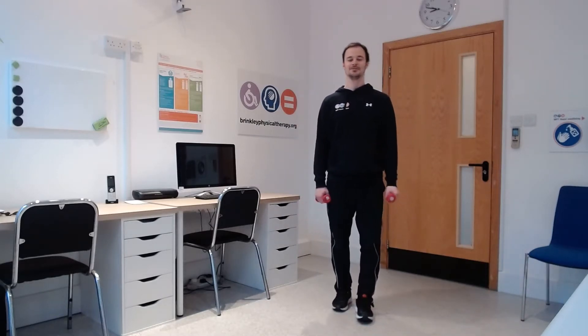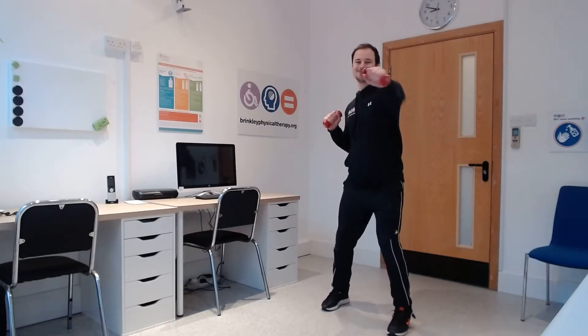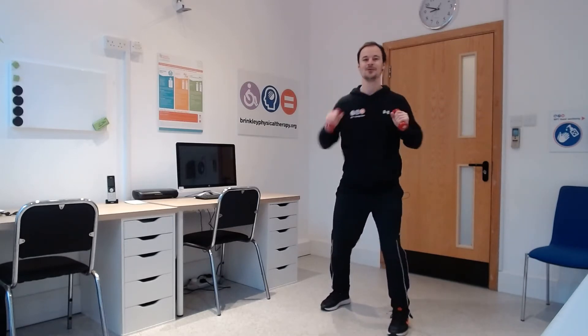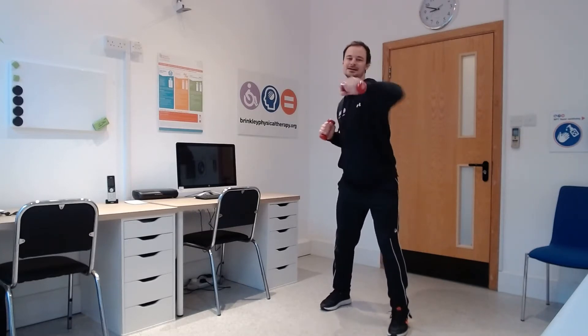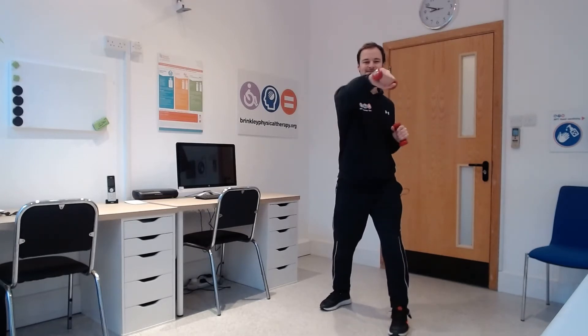We're going to start with an upper body exercise — reaching our arms forwards like boxing. You can put one foot forwards if you wish, or stay with feet together. Bend your elbows and push the arms out for 25 reps. Away we go — 1, 2, 3, 4, 5, 6, 7, 8, 9, 10. Keep it going.